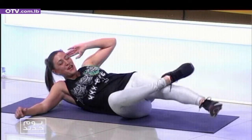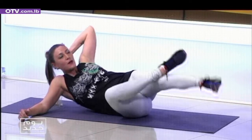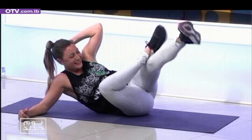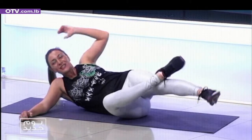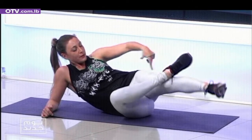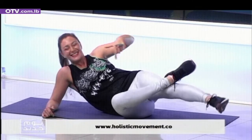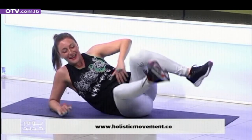One, two, three, four, five, yalla yalla. Push those heels down on the knee. Seven, eight, number nine — just to burn it really well. Five more, four more, three, two, one.